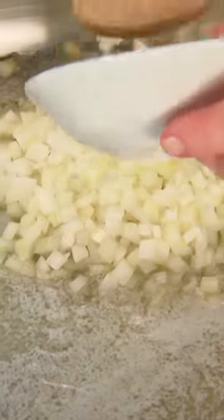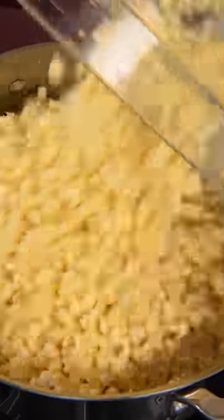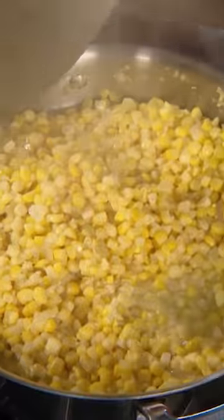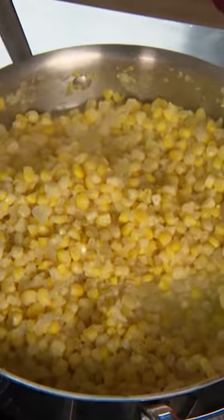In a big skillet, sauté one onion in some butter. Then add your corn kernels and corn milk and one cup of water. Bring that water to a boil, reduce it to a simmer, and cover and cook until the corn is very tender, 25 to 30 minutes.